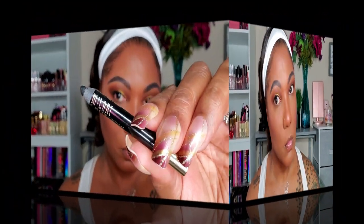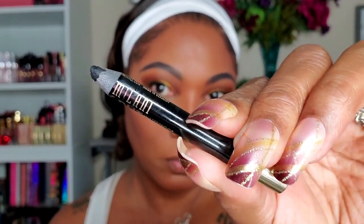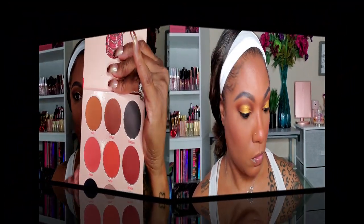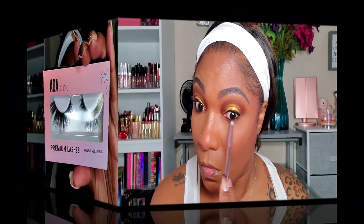For my lower lash line, I'm going in with my Milani waterproof eyeliner pencil — one of my favorites even though it's almost a little stub now. It stays put all day but comes off easily when removing makeup. I'm then going back into the palette using Kufuru to smoke out my lower lash line a little bit. I want this to be a soft look, but that gold lid should just kind of punch you in the face when you see it.